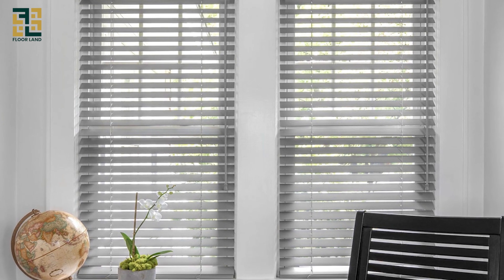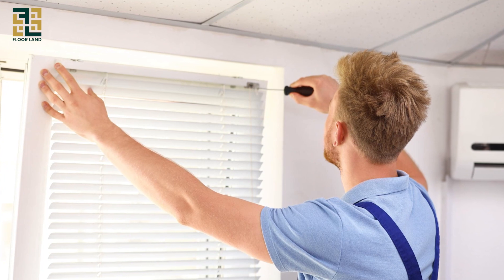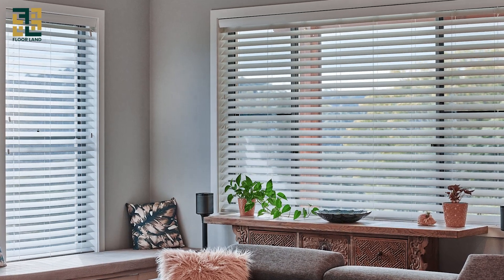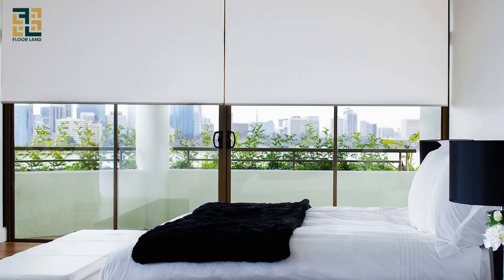Hi everyone. Welcome back to our YouTube channel. In today's video, I'll show you how to install blinds. This is a quick and easy way to give any room a fresh new look. Let's get started.